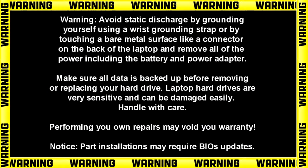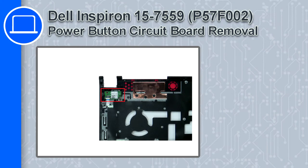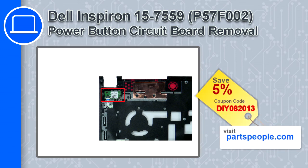How's it going? This is Ricardo and in this video I'll show you how to remove the power button circuit board from a Dell Inspiron 15 version 7559. If you're looking for parts for this laptop, go to our website and use this coupon for a 5% off discount.